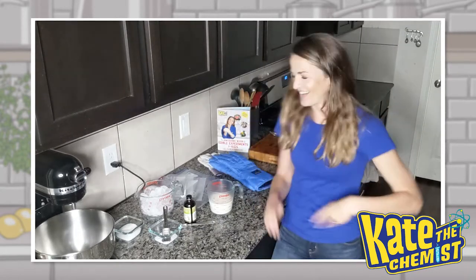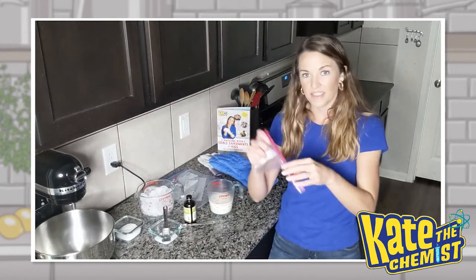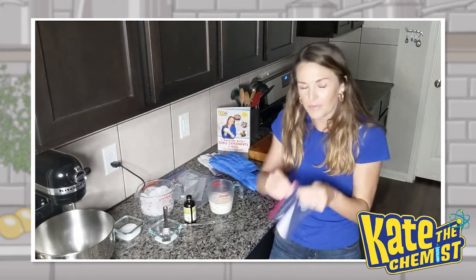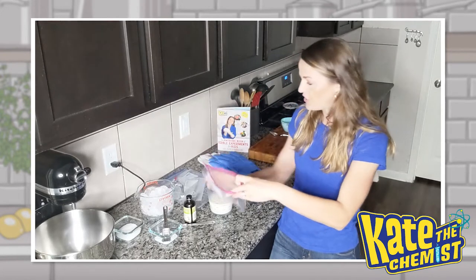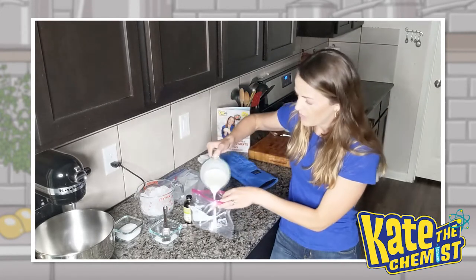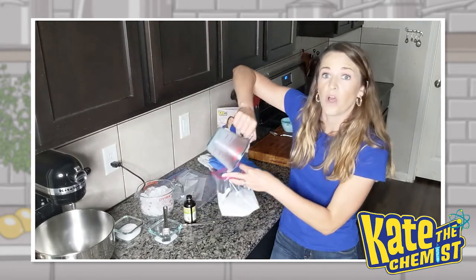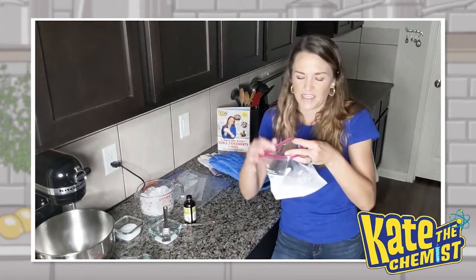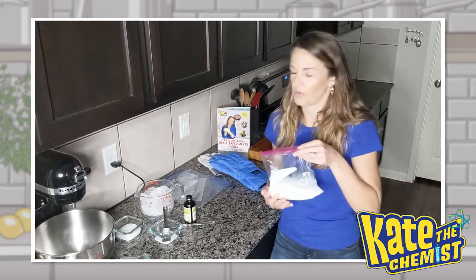So let's go ahead and get started. The first thing we're going to do is grab the quart size plastic bag and open it up. If you have one that has the zippy thing, that is better for this experiment, but both will work. The first thing we're going to do is dump our milk into it. Remember, we're using whole milk here, because we want to make sure that we have those fats in there — the triglycerides — to give it that creamy texture. Whole milk has a lot more fat in it than all the other milks.